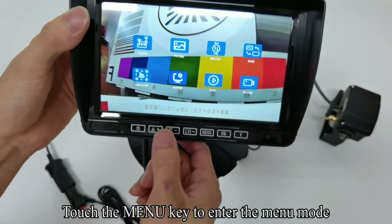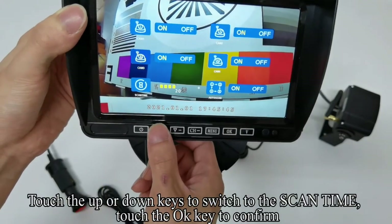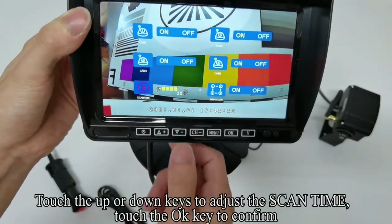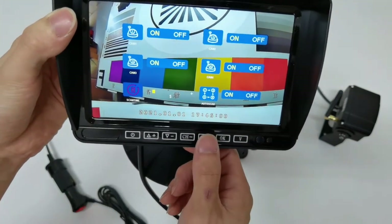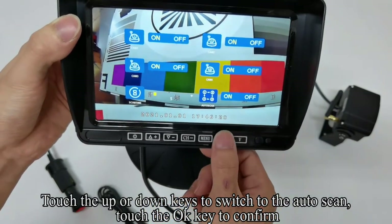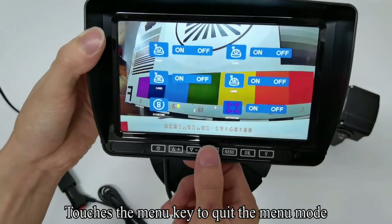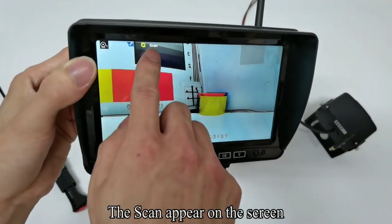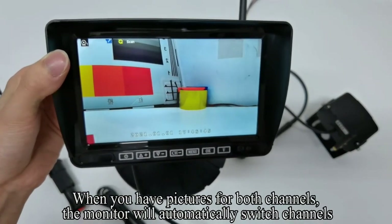Touch the Menu key to enter the menu mode, touch up or down keys to switch to the cam setup, touch OK to confirm. Touch up or down keys to switch to the scan time, touch OK to confirm. Touch up or down keys to adjust the scan time, touch OK to confirm. Touch up or down keys to switch to the auto scan, touch OK to confirm. Touch up or down keys to turn on or off the auto scan, touch OK to confirm. The scan appears on the screen and when you have pictures for both channels, the monitor will automatically switch channels.